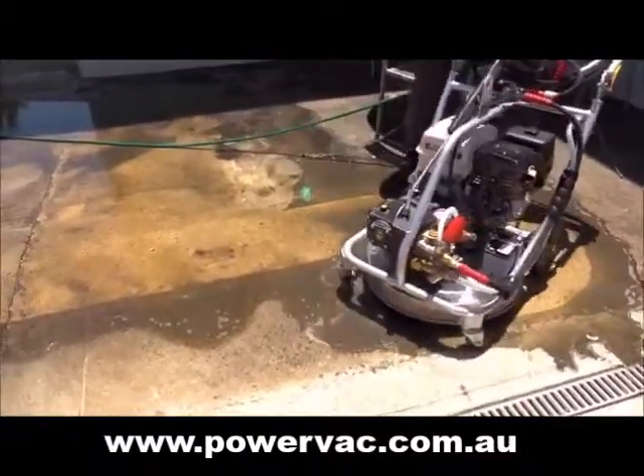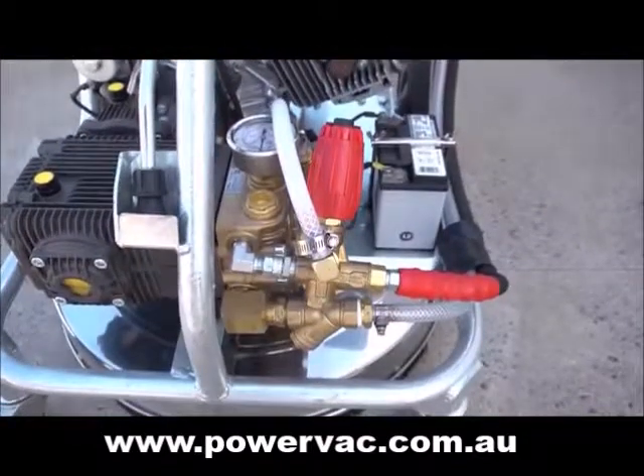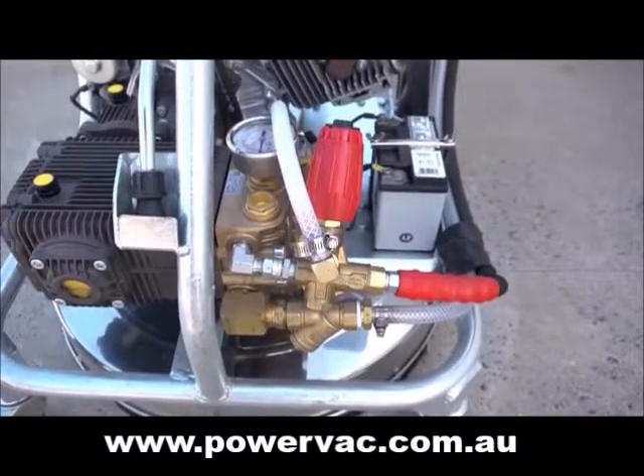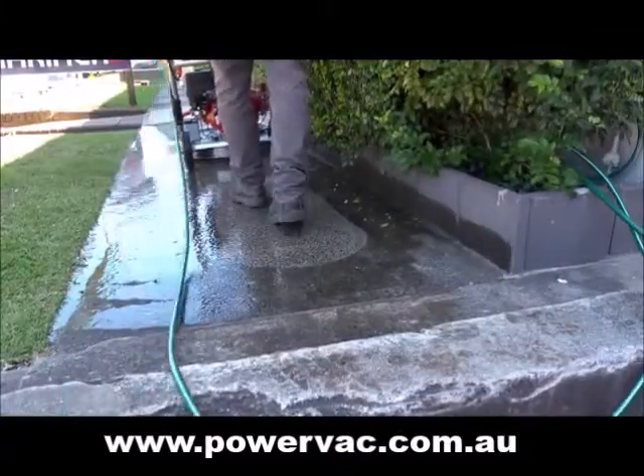Saving you money on maintenance and repairs, an external bypass system is fitted to prevent the pump from overheating when the pressure washer is in idle mode, thus reducing heat building up in the seals, allowing prolonged life of the pump.